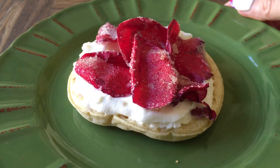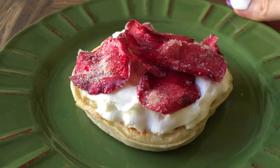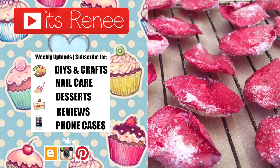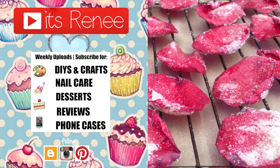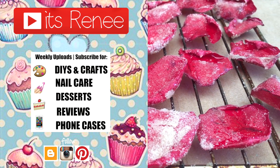Hopefully this idea was helpful for Valentine's Day or all year round. I really liked them and hopefully you did too. If you did, don't forget to give this video a thumbs up, let me know down below, check out other dessert ideas on my channel, subscribe for more, and share this. Thank you so much for watching — talk to you later, take care, bye!